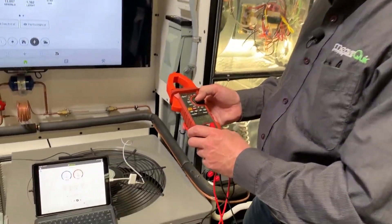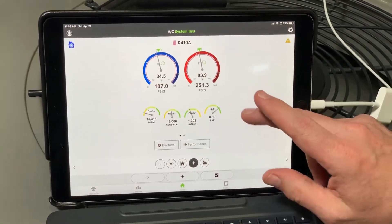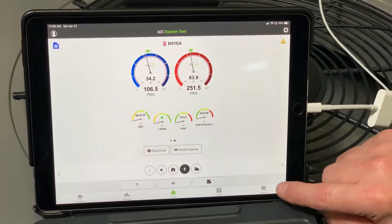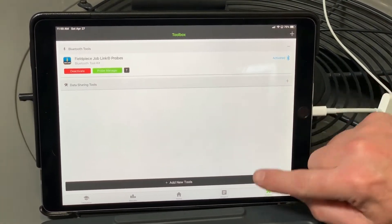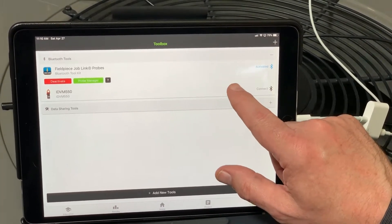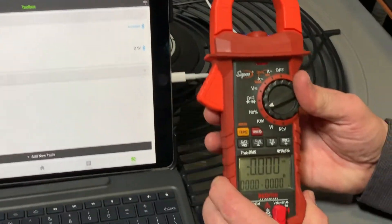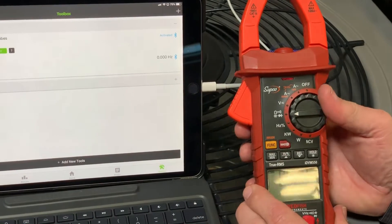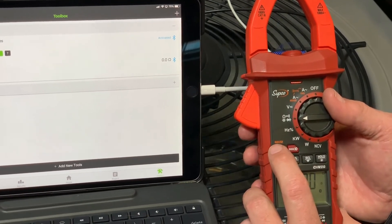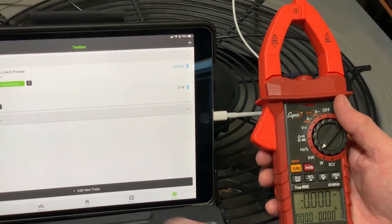With Bluetooth on, let's go into MeasureQuick. I've already got it running with a set of JobLink probes — you can see capacity and other readings — but if I go to the electrical section I have no EER because I have no electrical readings. In the toolbox, tap 'Add New Tools,' it'll scan and find the meter, then hit save. The meter is now in the toolbox but not connected — tap connect and it links up showing zero watts. You can change readings on the display such as Hertz, ohms, diode testing, or microfarads for capacitor testing, but here I want watts so I'll go back to kilowatts.